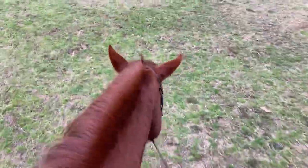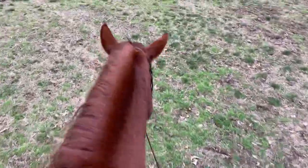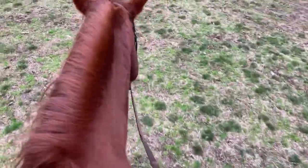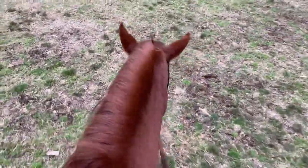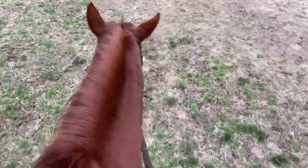All right, so he did really good today. I'm super proud of him. With his lead change, he was super responsive, he was super good, except for those couple little bucks that he did. So I'm just doing a quick little cool down, and then I'll bring him back to the barn and untack, and then we'll give him some treats, and then I'll let him out.